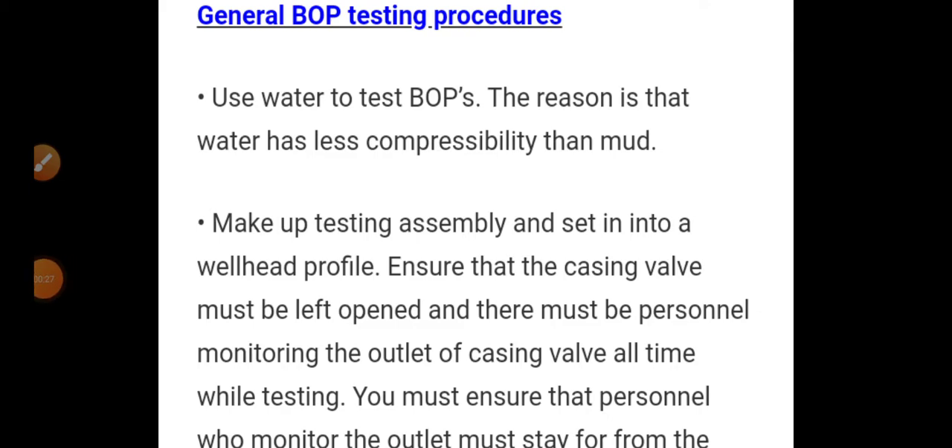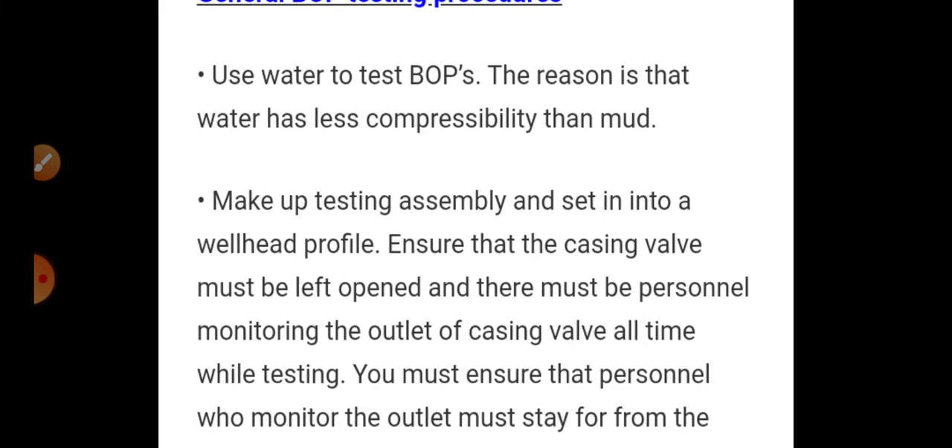Now we are discussing about the general BOP testing procedures. We are using water to test the BOP, not mud, because water has less compressibility than mud.